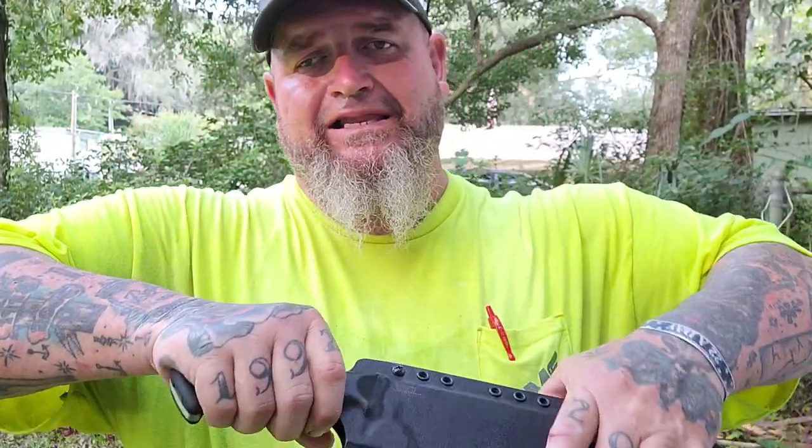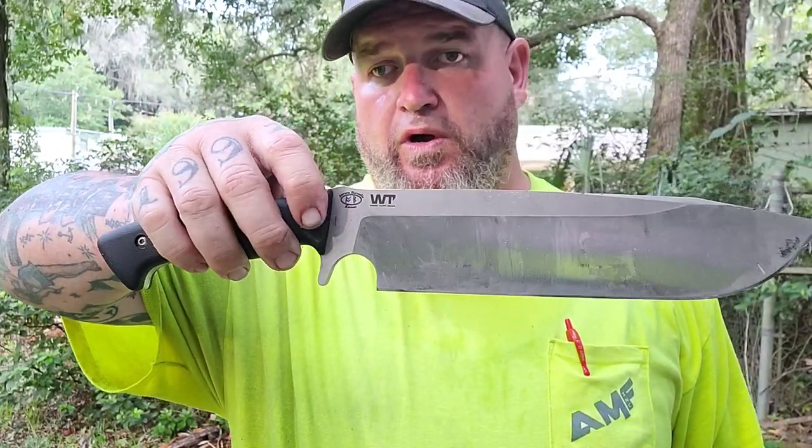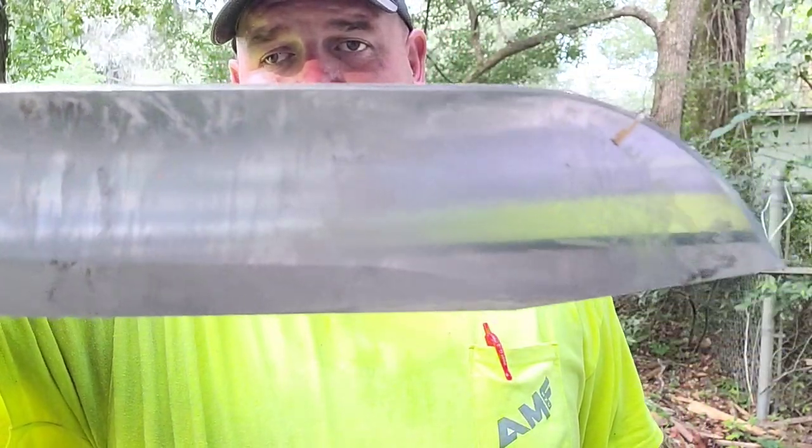This is the Grizzly, designed by Alex from Aurora Borealis Knives. It is the Kodiak with a choil. To choil or not to choil? Stay tuned, we're going to figure it out. It's the same Work Tough Gear toughness — same badassery. Let's go, guys.